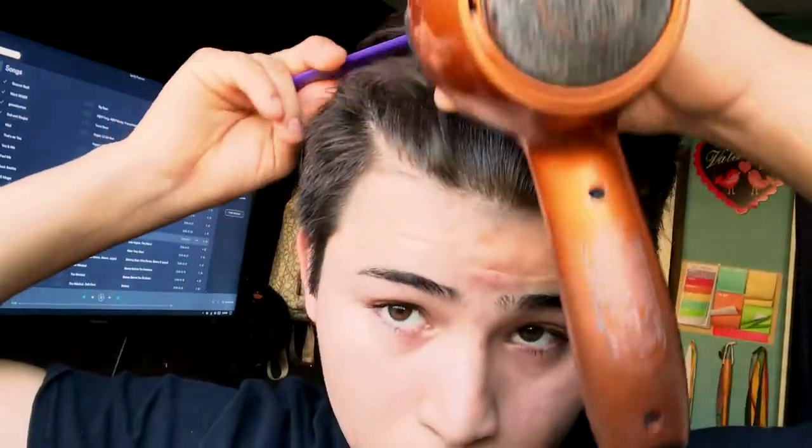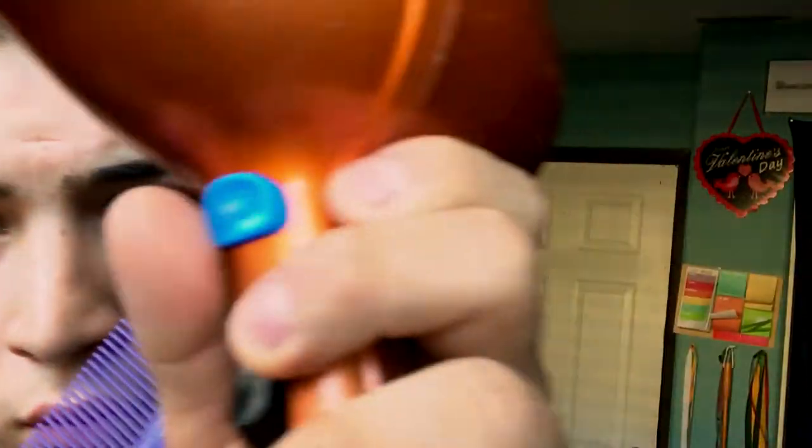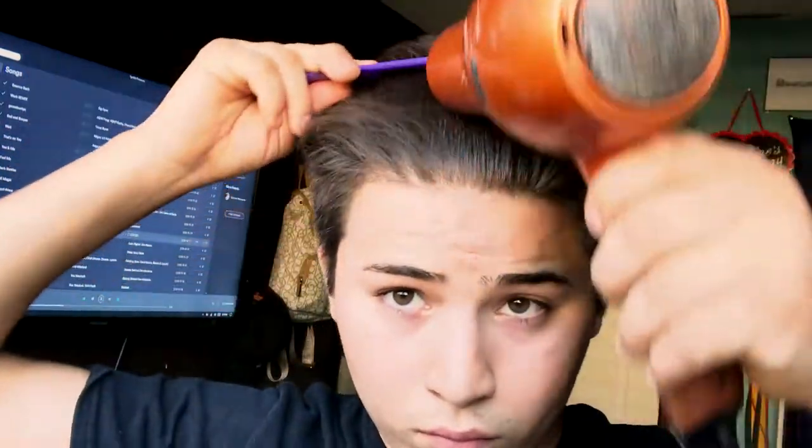Once your hair is entirely dry — and I mean entirely — that's when you actually stop the blow-drying process. A lot of times people blow dry their hair but don't do it efficiently 100%, and that just leaves a little clump of wetness in the back, and then throughout the day your hair is everywhere. So blow dry all the way until your hair is as straight as it can be.